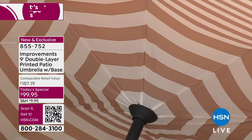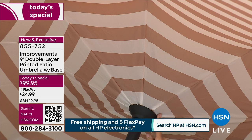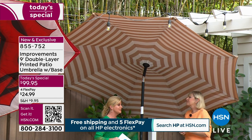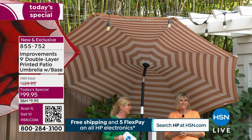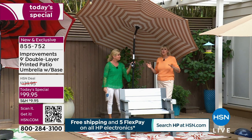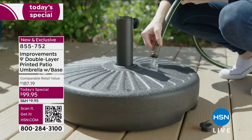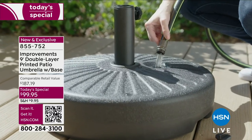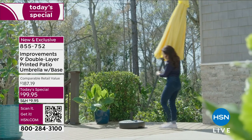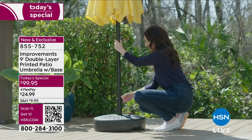For years, umbrellas were basically just a solid color. What the improvements team has done is like having an interior decorator come in and recommend a custom print for a beautiful umbrella outside. I was selling a grill in 87-degree weather today — I literally stepped inside the umbrella and it was like ten degrees cooler. It's blocking out the sun beautifully. Nine feet — think about all your friends sitting around a dining table, or kids playing in the yard, all covered and protected.